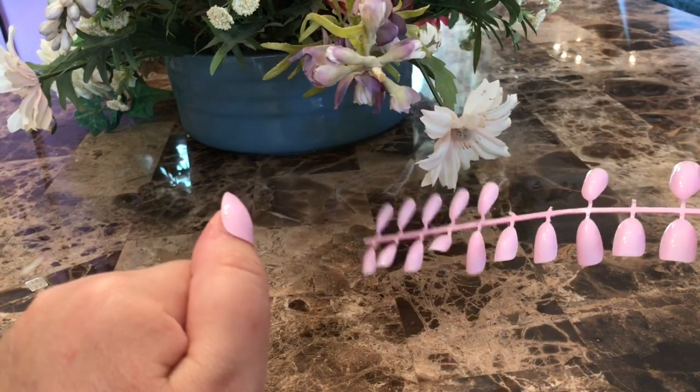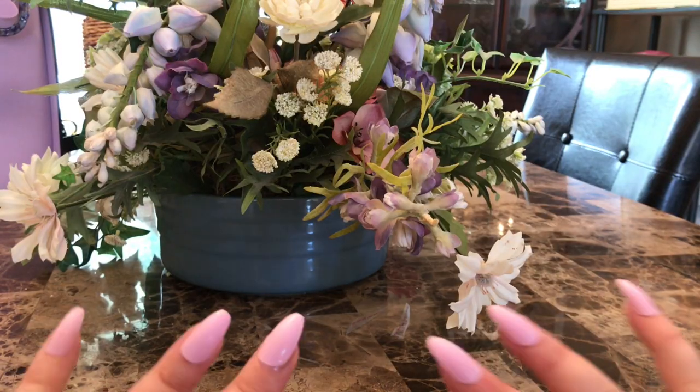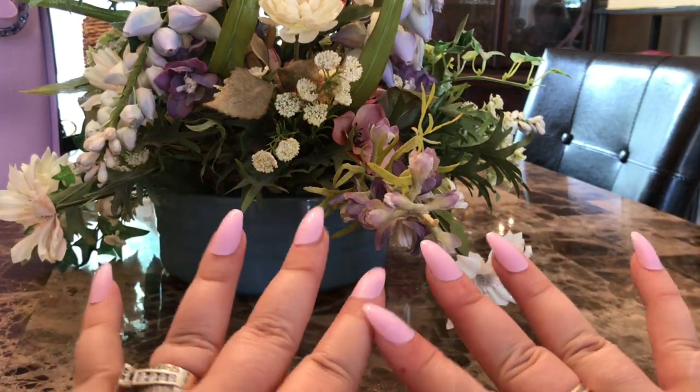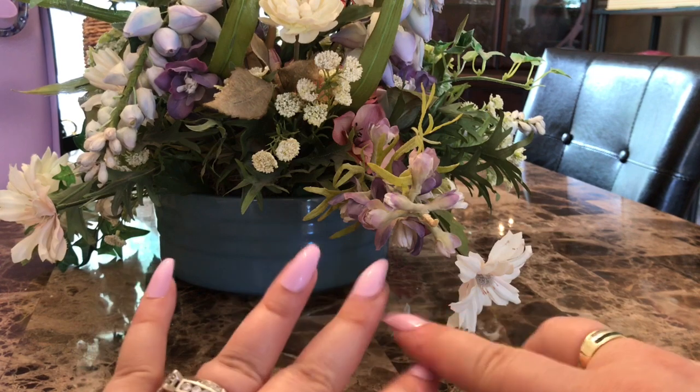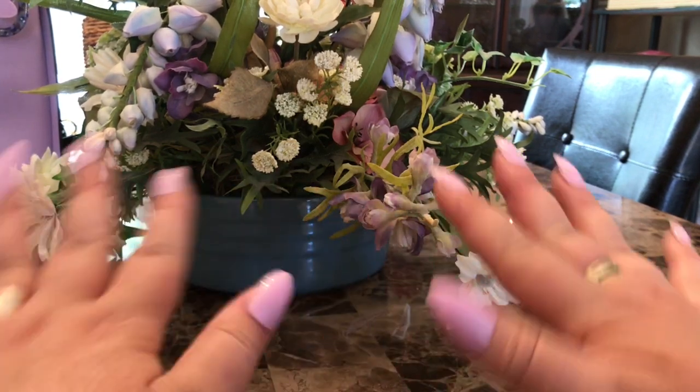Now on to my Amazon dupe video. Okay I'm back — look at how they look! It must have taken maybe four minutes to do these. I could put a clear polish on them, but I filed them down a little bit because I like the coffin look better than the pointy.